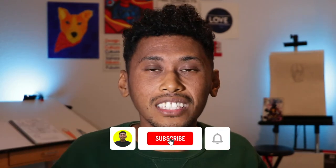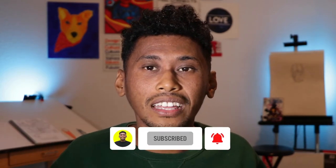Really quick before I get started, I just wanted to say thank you so much to everyone that watches my videos and has subscribed. Go ahead and like this video, scroll down and click the subscribe button so that way you will know whenever I'm making new videos and you can stay up to date. Let's get going.